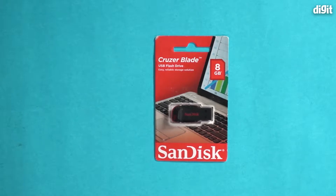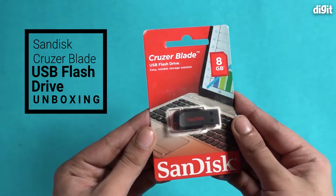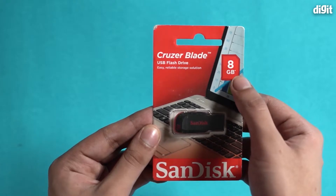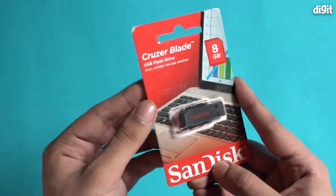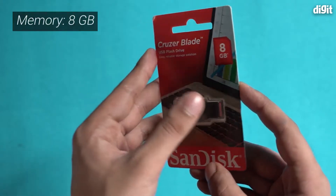Today we are going to unbox, or rather unwrap, this package containing the SanDisk Cruzer Blade USB flash drive. As you can see, this is the most basic USB flash drive model and probably the most widely used one, and as it is mentioned, this flash drive has a memory capacity of 8 gigabytes.